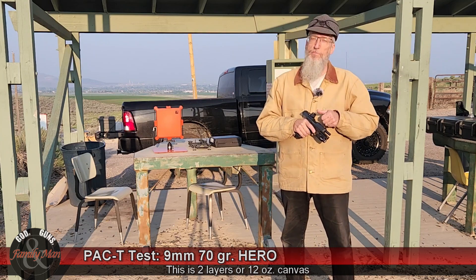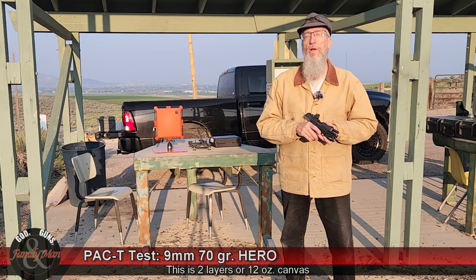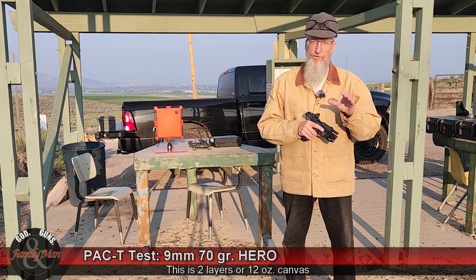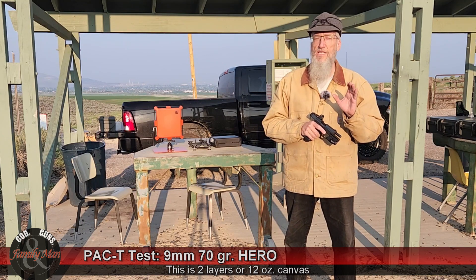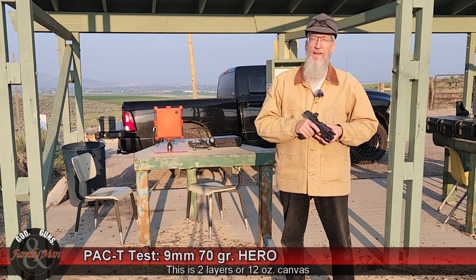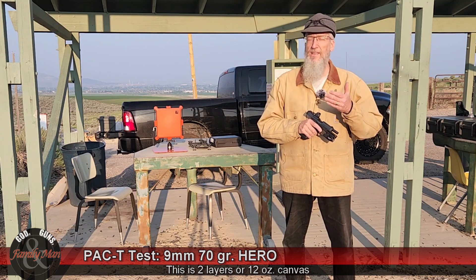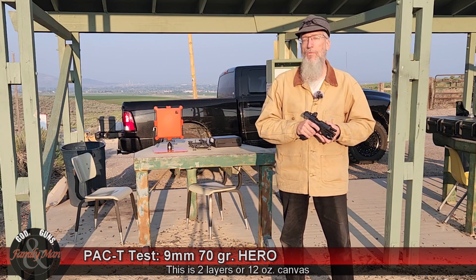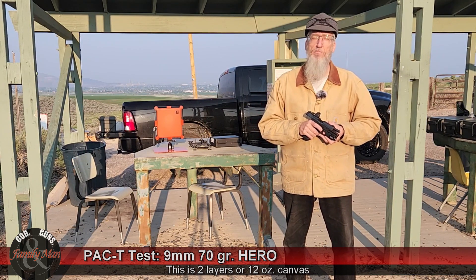I'm doing that because a bullet can look fantastic when it goes into bare gel, but we're seeing that an awful lot of these bullets are clogging when they go through even simple material. In fact, last year I noted I can clog these bullets by going through just a little bit of cardboard. So we're going to see if this Hero round actually does expand inside that ballistic gelatin.